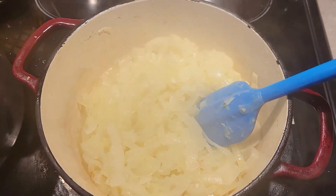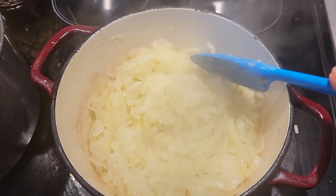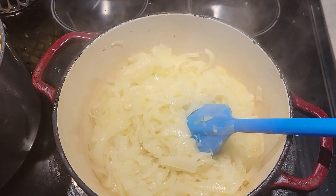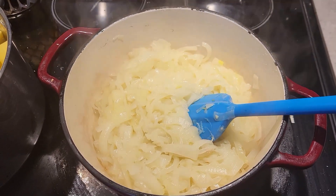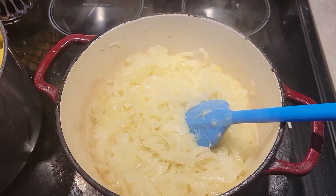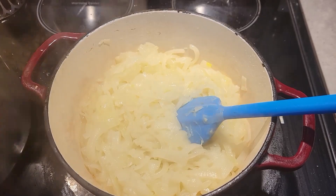We're about a half hour in and they have shrunk down to half the size, but we still have a long ways to go. We're going to keep doing this until it's a nice brown caramelized color — it's going to take from start to finish about an hour and a half to two and a half hours. We'll just keep an eye on it.